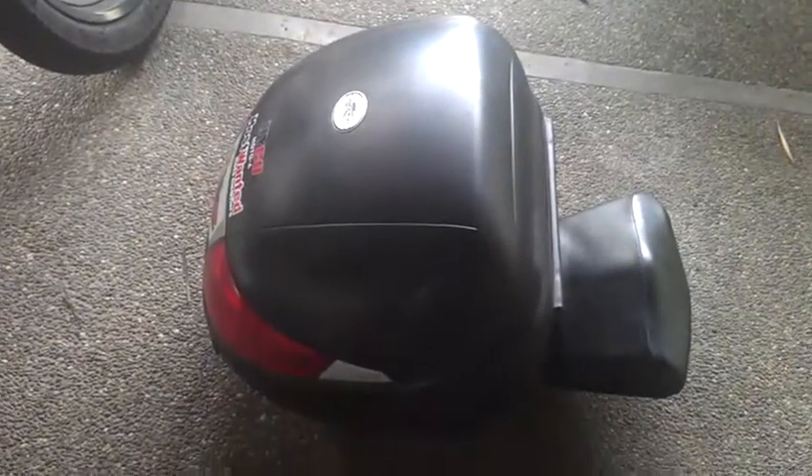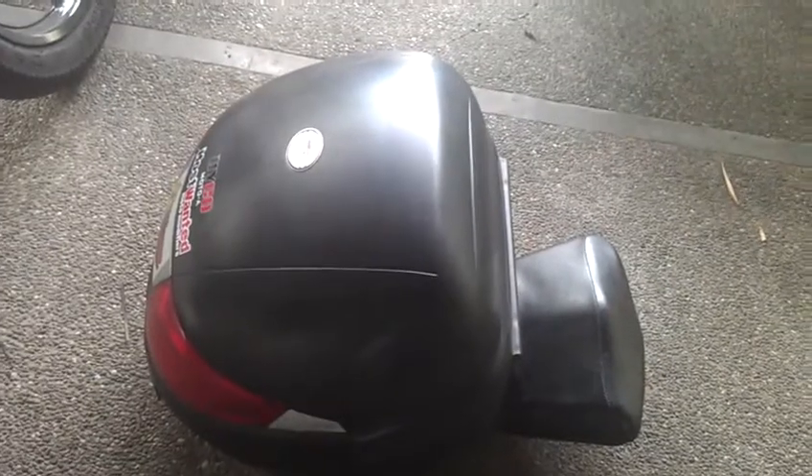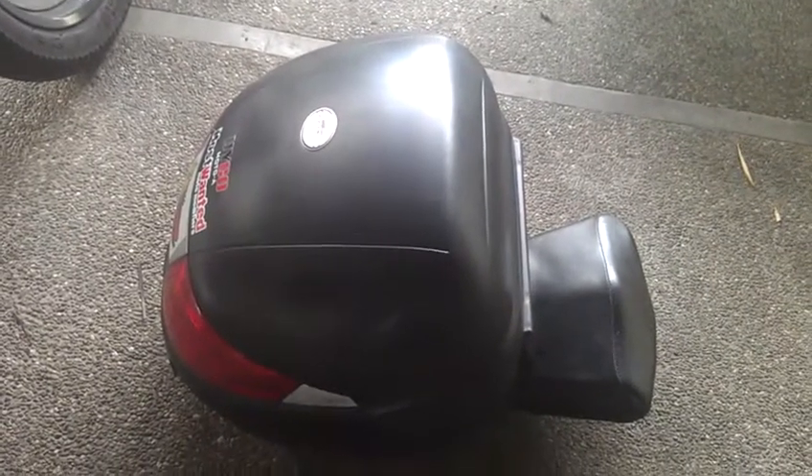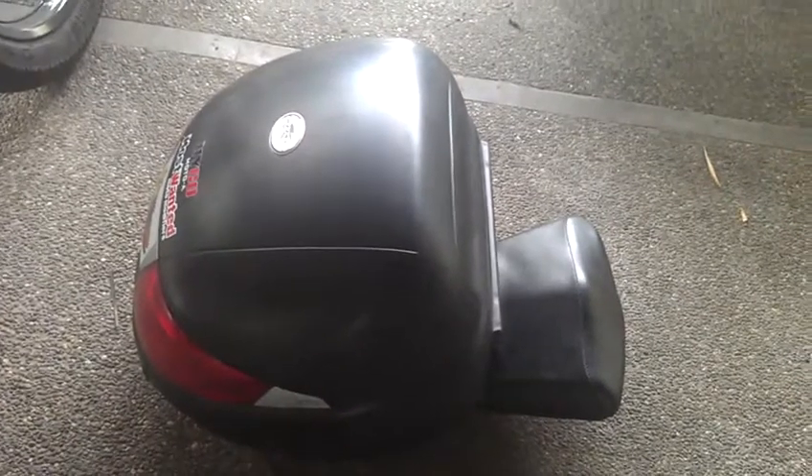It's a 33-liter Kappa top box. Basically, it's for long rides — I will use it when I go out of town.